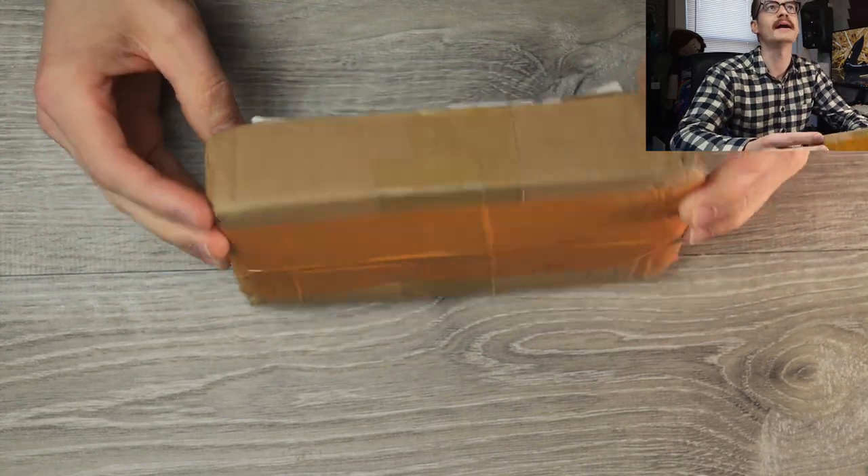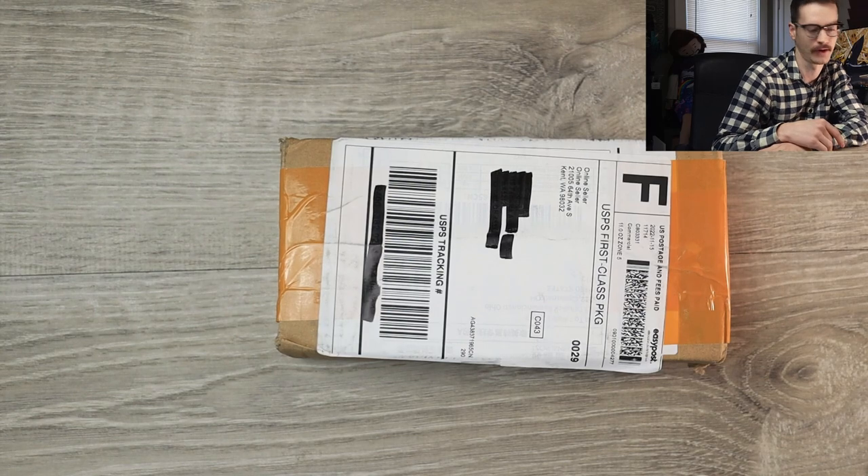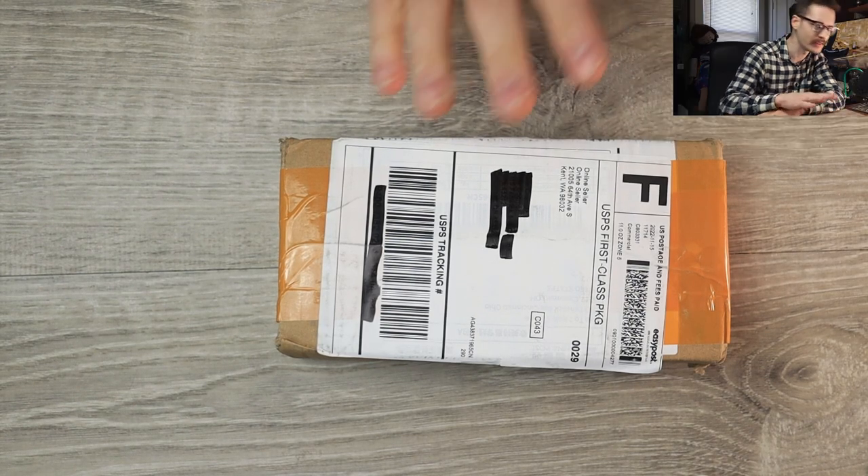I have no idea what's in it. I wasn't really expecting anything. But we're gonna bust this thing open and find out. Gonna rip into it. Tear it to shreds — with love.